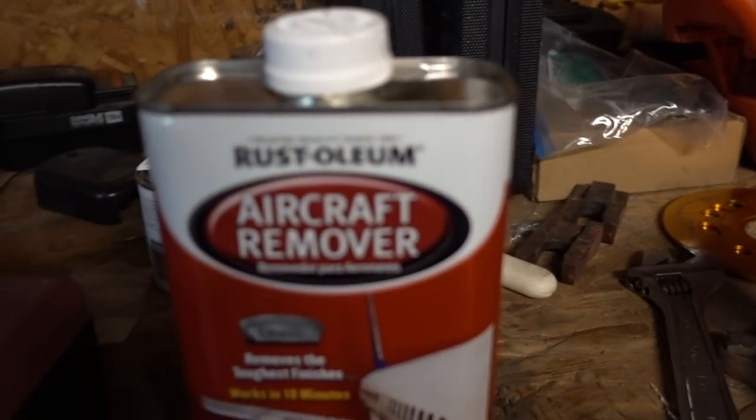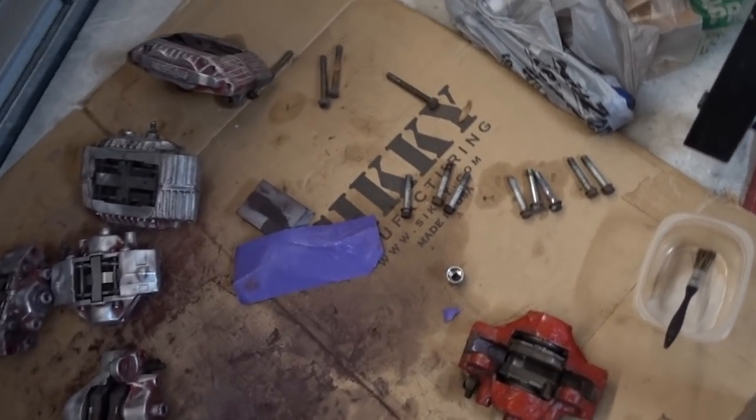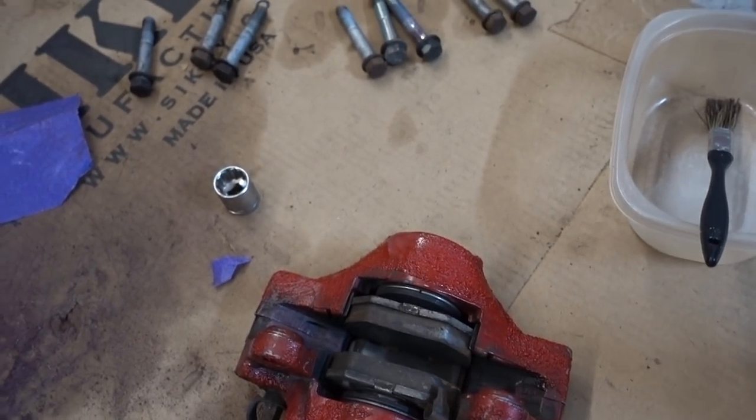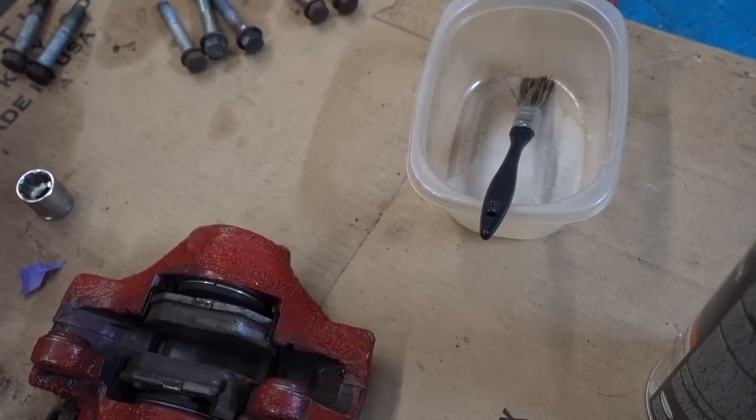I ran over to AutoZone and picked up this thing called Aircraft Remover — it's some type of gel that removes paint. Big shout out to all of you guys on Instagram, because I posted a picture asking what the best way was to remove paint on calipers, and a lot of you reached out saying to pick up that aircraft stuff. I have some of it soaking into the caliper right now and you can already see it reacting. I used a brush and gently brushed over the caliper, watching out for the seals, and it looks like it's getting the job done.